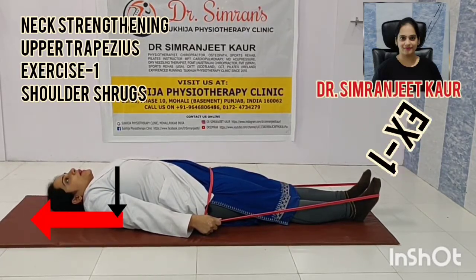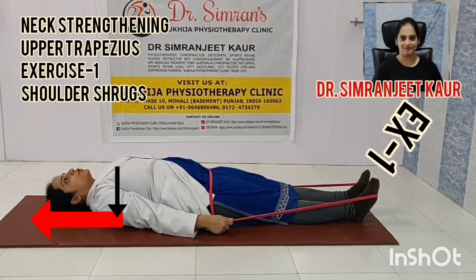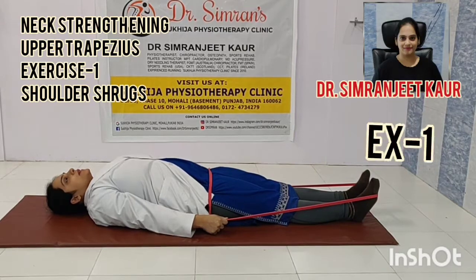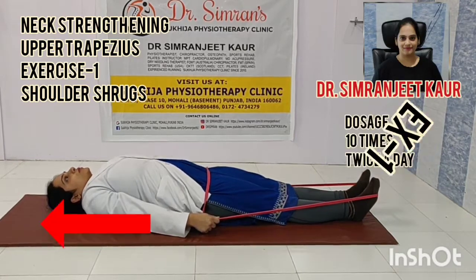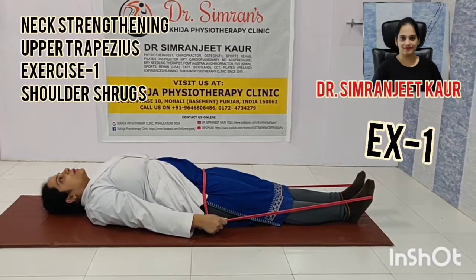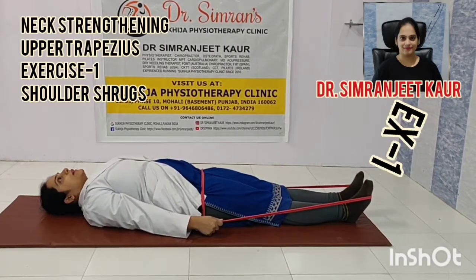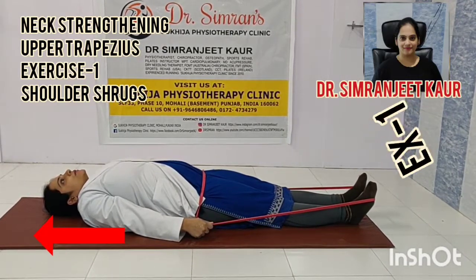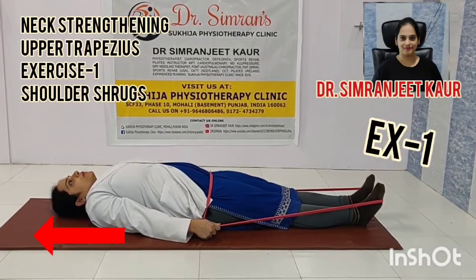In your mind you can count 1, 2 ... 10 and then slowly go back to normal. Again, we'll do it again. Just take your shoulders up towards the head, taking your chest broad enough, and then hold for 10 seconds and then leave down. Again we'll repeat. Take it up towards the head, hold it for 10 seconds and then slowly come back to normal.